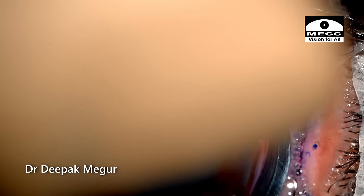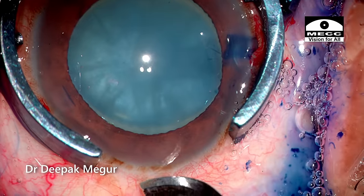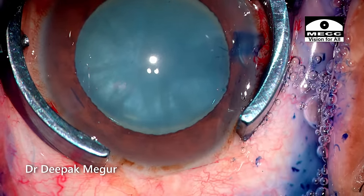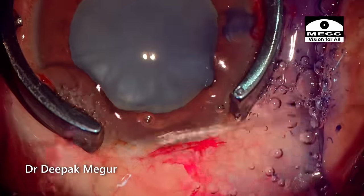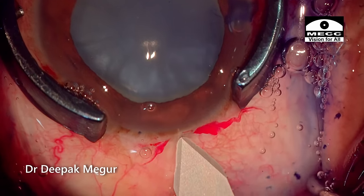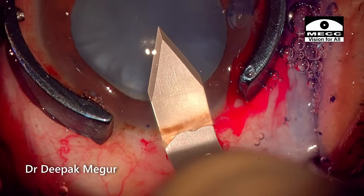The globe is stabilized with a fixation ring and moved slightly away. I am creating a vertical partial thickness groove posterior to the posterior limbus. I have turned down the illumination just to make sure that the blade does not get overexposed. A perfect triplanar incision is created.